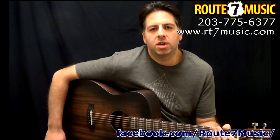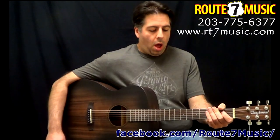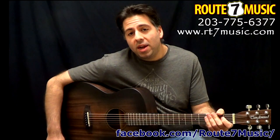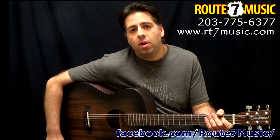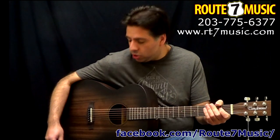Hey guys, Dan over at Route 7 Music taking a minute here to talk about our new virtual lesson promo where we will ship this guitar to you for $199 and you're going to get a free virtual lesson included in that price — all $199 out the door, ship to your door.